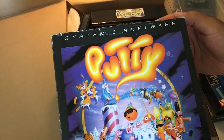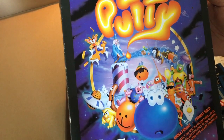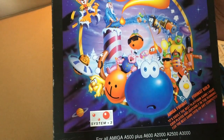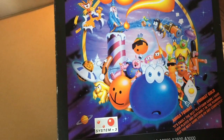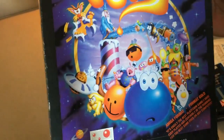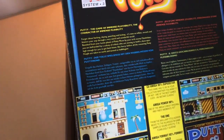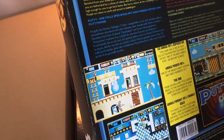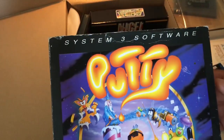System 3 — they also made Last Ninja, I think, and Putty. One big problem for the 500 Plus though. Nothing for me — I'm not going to keep this one.